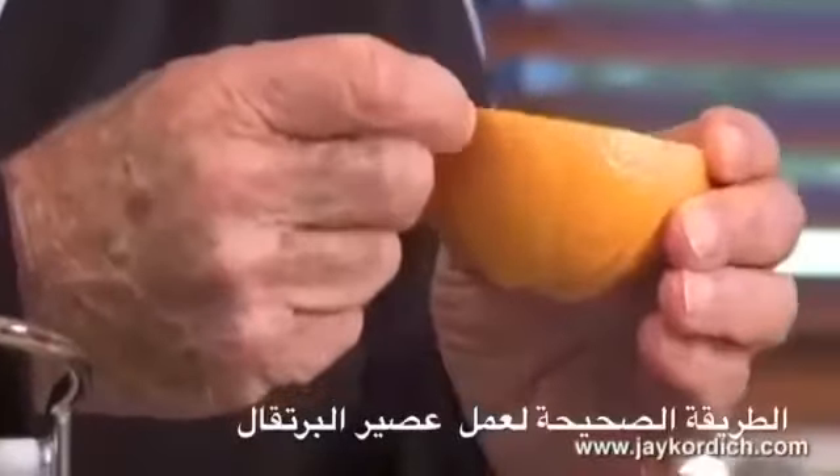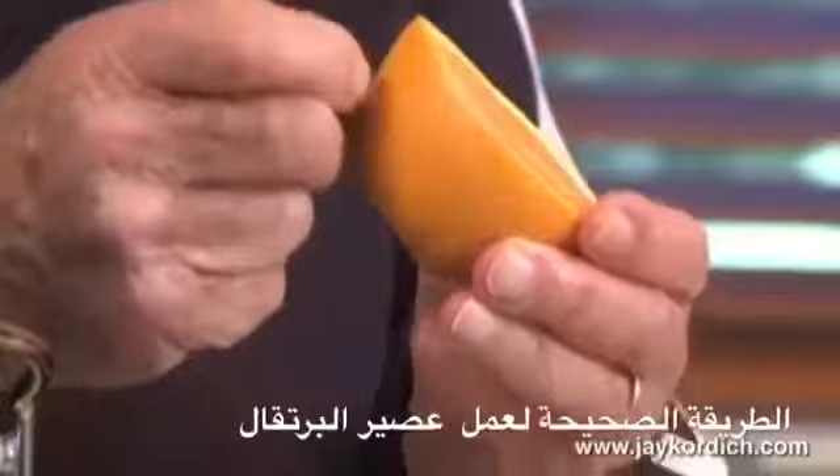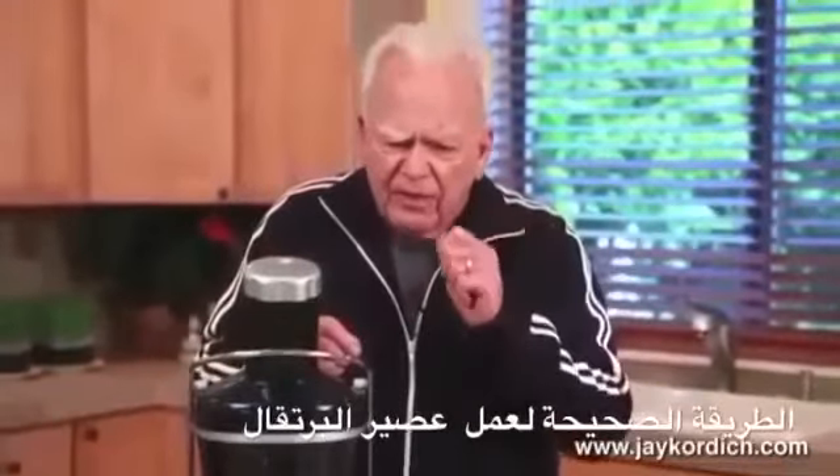In the peeling of an orange skin, there's an aromatic oil which is indigestible by the human body. They use it to make munitions and fireworks out of it. Very inflammatory.